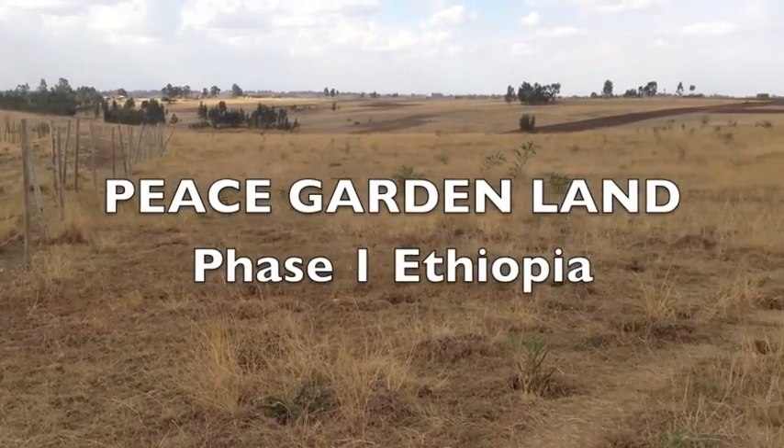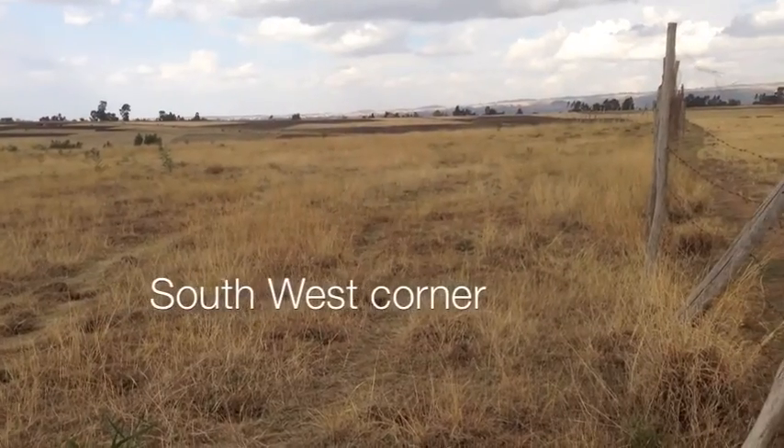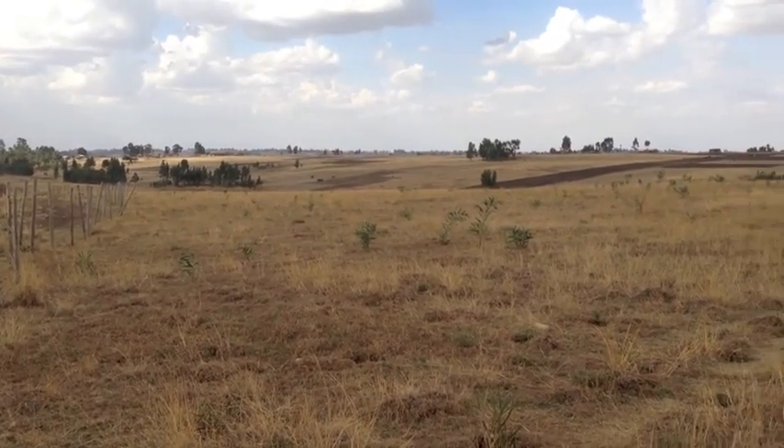This is the top corner of the land — one of the higher points. This is the south west corner of the land looking down.